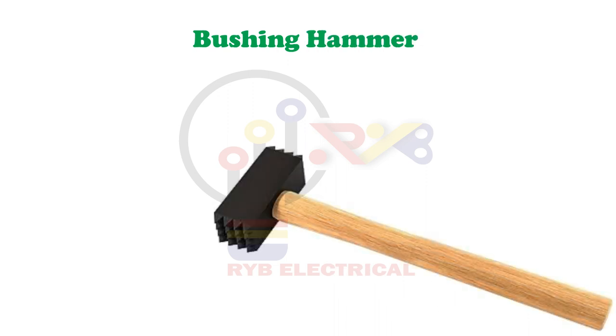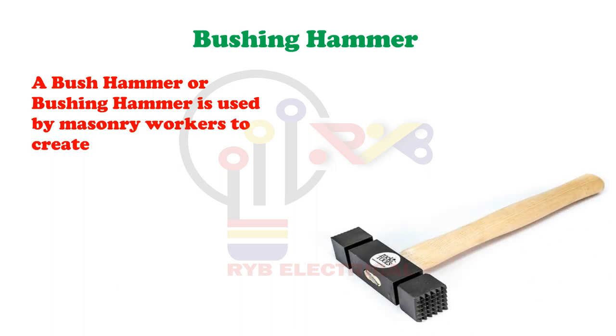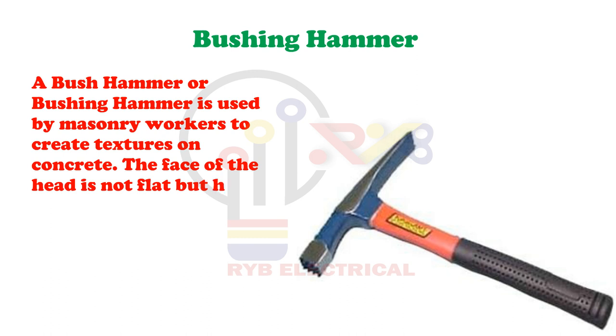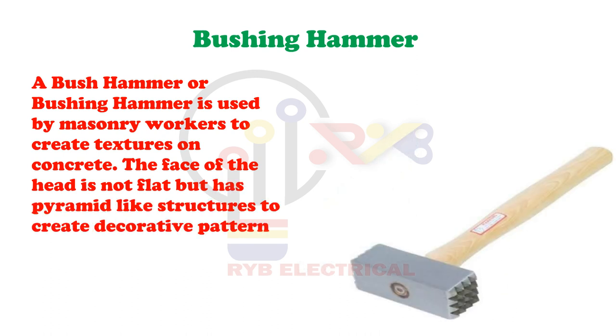Bushing Hammer. A bush hammer is used by masonry workers to create textures on concrete. The face of the head is not flat but has pyramid-like structures to create decorative patterns on stone or concrete.